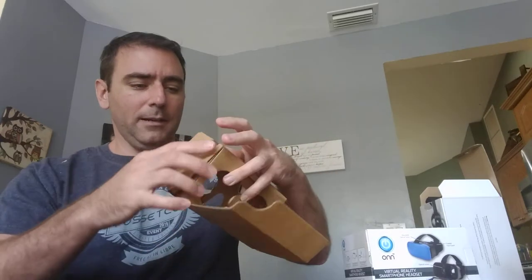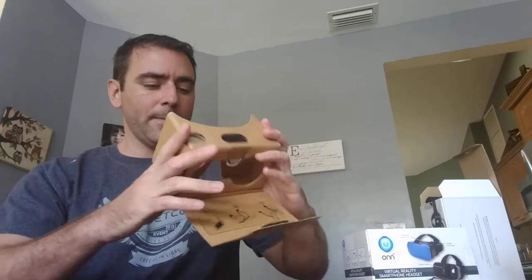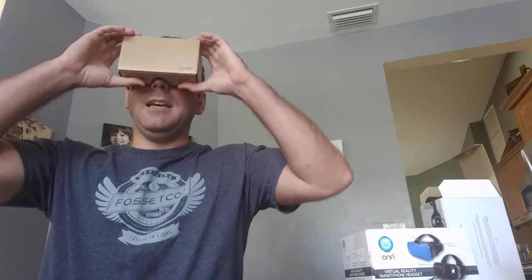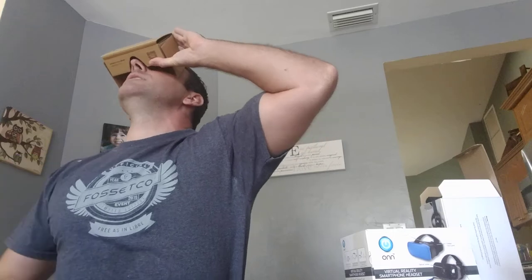Just open it up, unfold it, and then you put your phone in here, Velcro it down, and you've got a 3D or virtual environment. Not everything's 3D — only if it's filmed in 3D — and it works really cool.